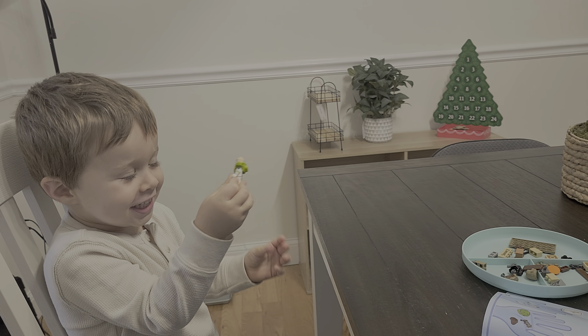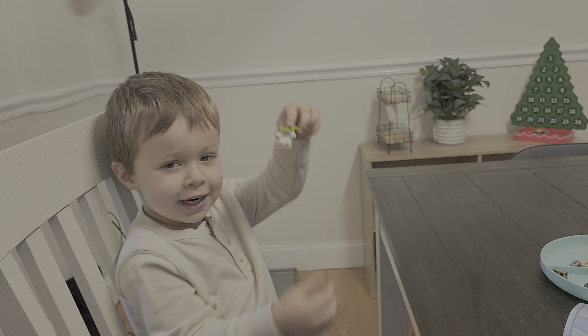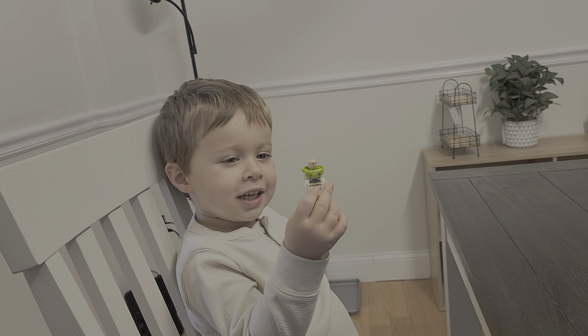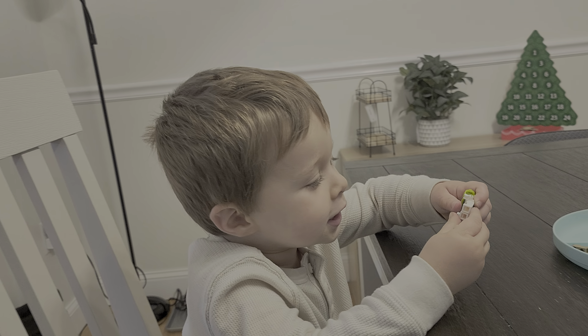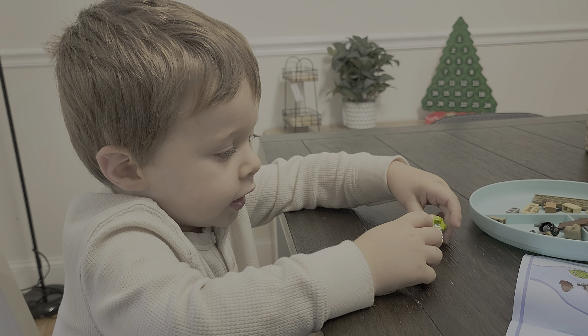That's Buzz right here, it's Buzz right here. Alright, let's see him. Buzz right here, it's Buzz right here — can it sit in the vehicles?